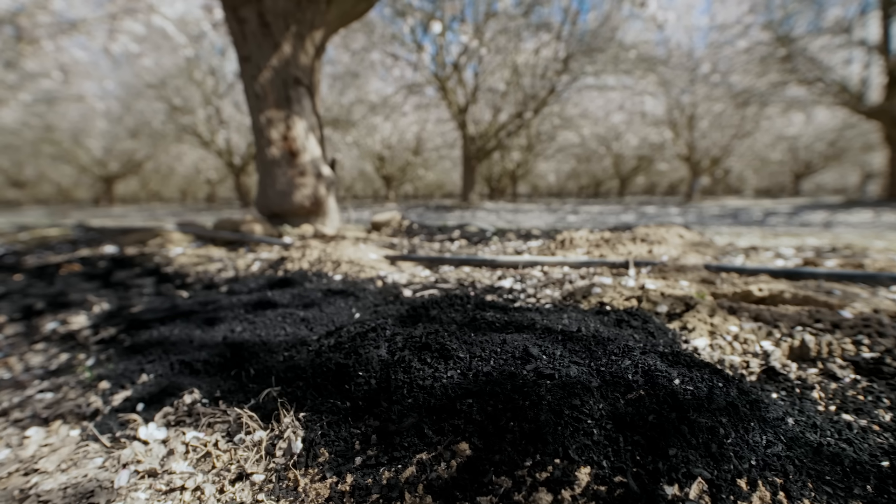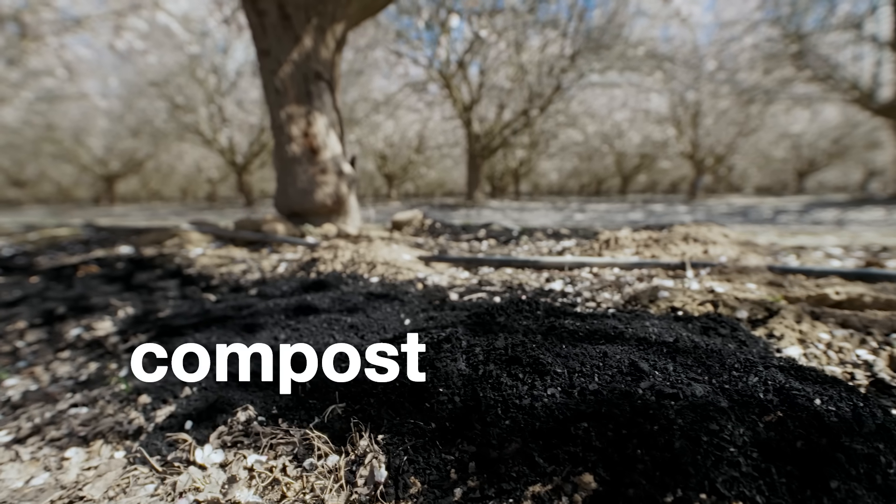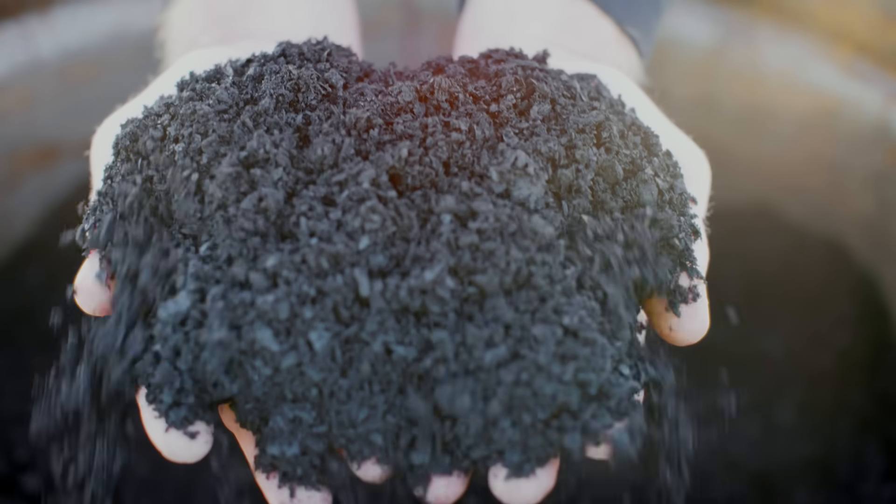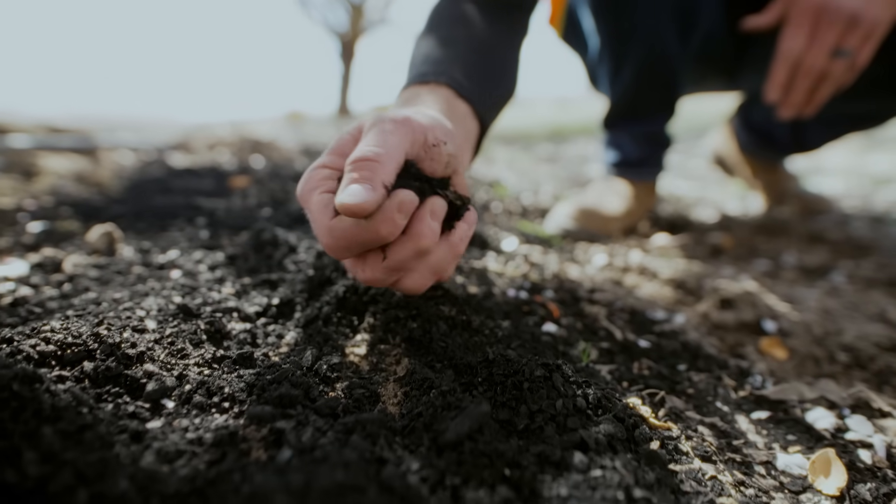We're also experimenting with organic materials such as compost and biochar, which looks like charcoal, but it's way cooler, because it could help trap and store carbon in the ground for generations.